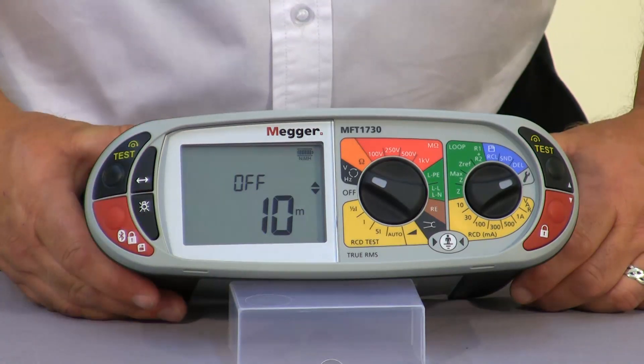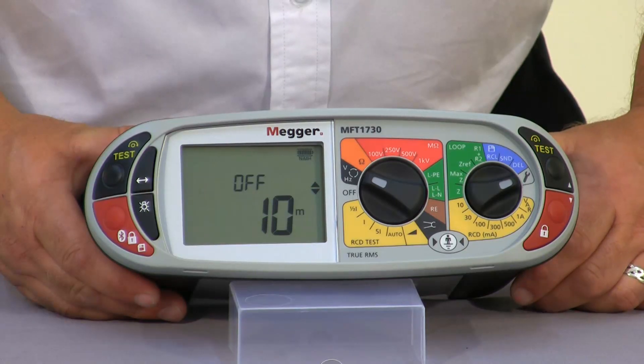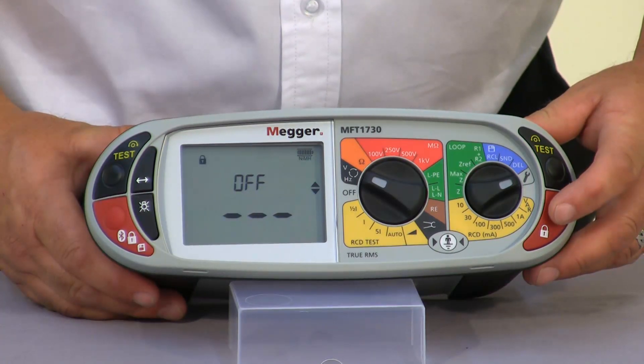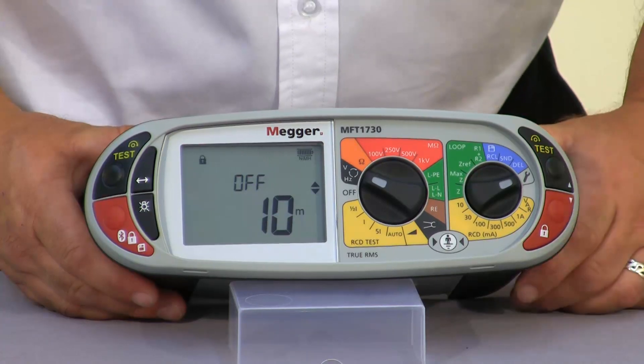The OFF is the auto off facility. If the unit is left unattended we can select either two minutes, turn it off altogether so the unit will remain on until the battery discharges, or we can set it to ten minutes.